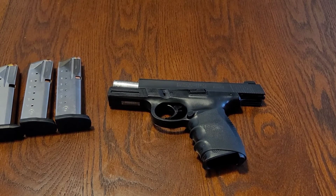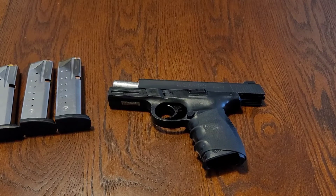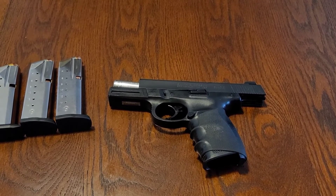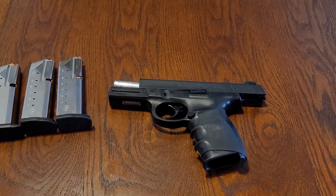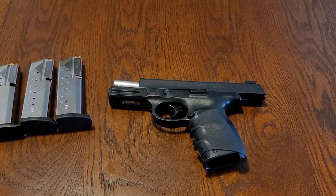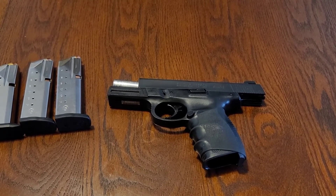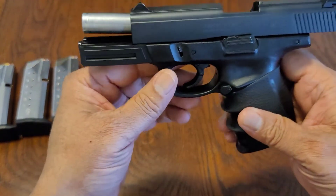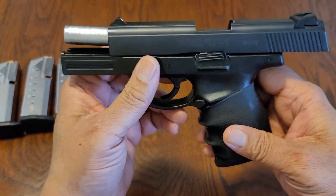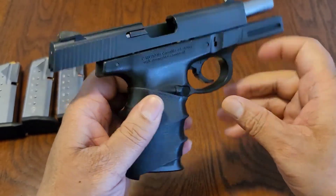The Sigma series pistols were so similar to the Glock pistol that Glock Corporation sued Smith & Wesson for patent infringement. The case was settled out of court in 1997, with Smith & Wesson agreeing to make alterations to the Sigma design and to pay an undisclosed amount to Glock. Basically, you have a Glock pistol — the takedown, the whole nine, everything is Glock-ish.